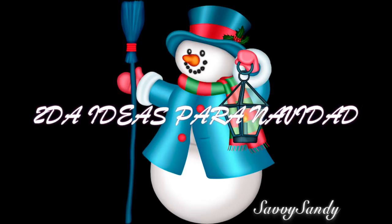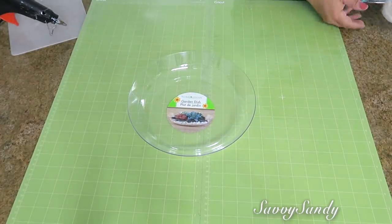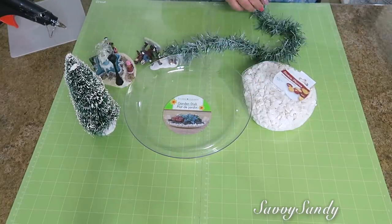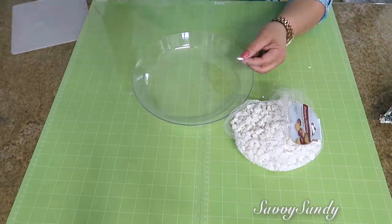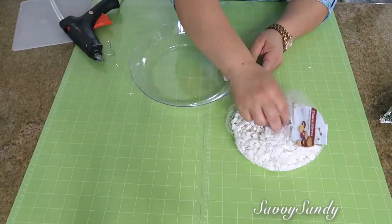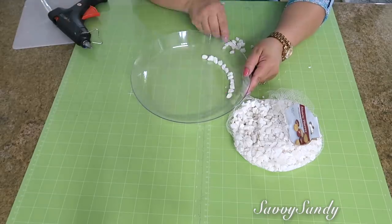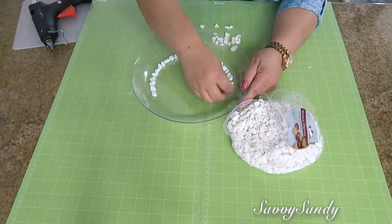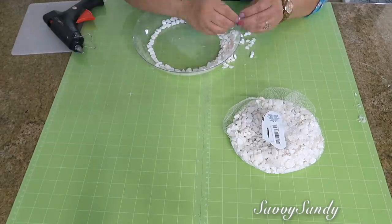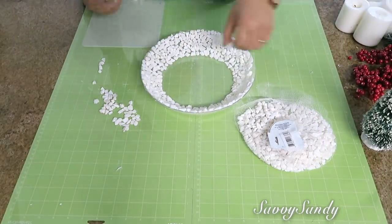Segunda idea para decorar en Navidad. Usaré este platito transparente hondo — este está en la sección de jardinería en la tienda del Dollar Tree — una bolsita de piedras, un pinito, figuras navideñas, una rama o guirnalda y unas cuantas ramitas de cherries. Lo que vamos a hacer es empezar a pegar las piedritas con silicón caliente, una por una, todo alrededor del plato, pero no en la base sino en el borde, como en la pared del plato. Si tú quieres, puedes usar un pegamento más fuerte o comprar los tubitos de silicón de la marca Gorilla Glue que peguen muy bien.